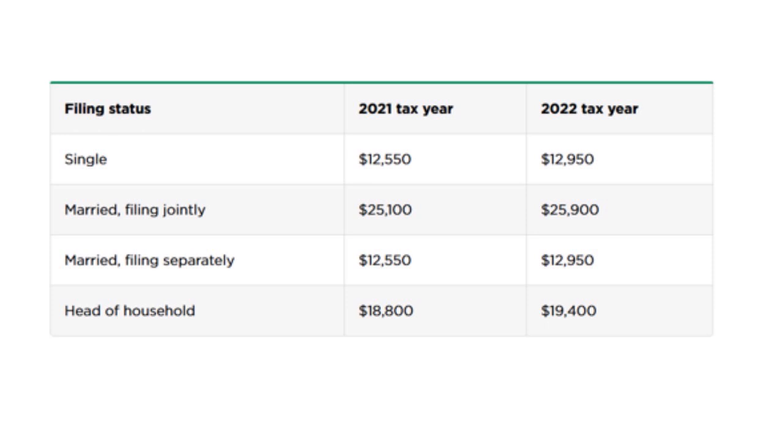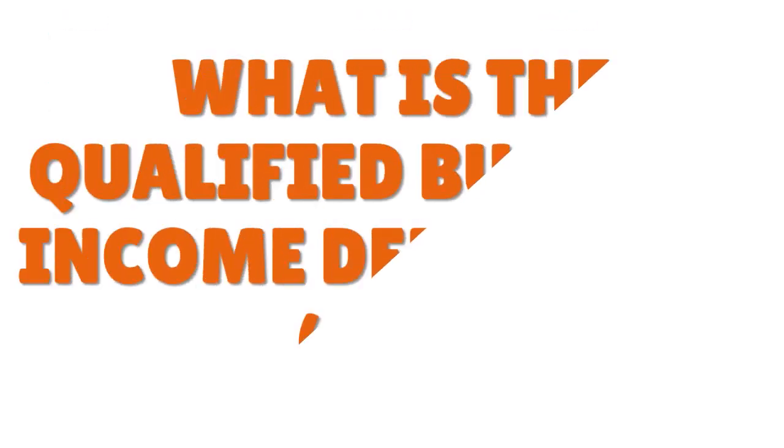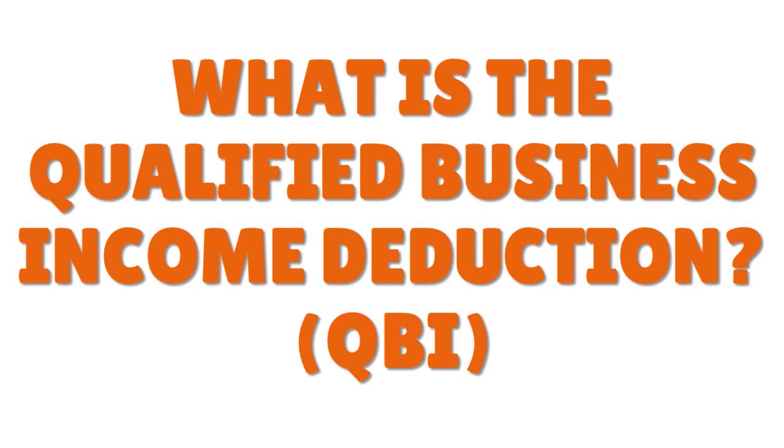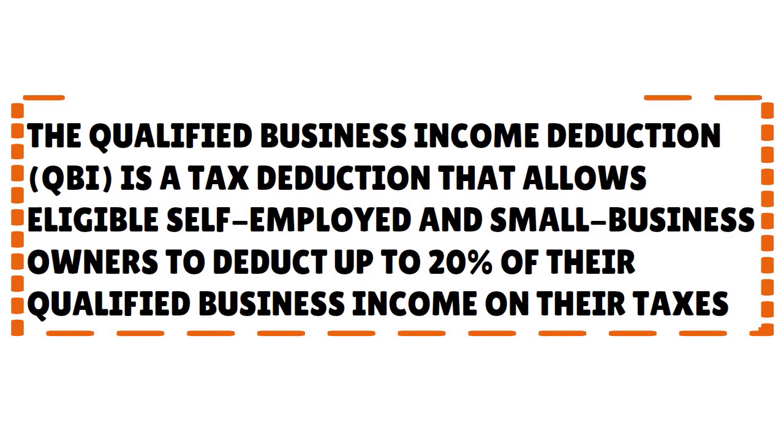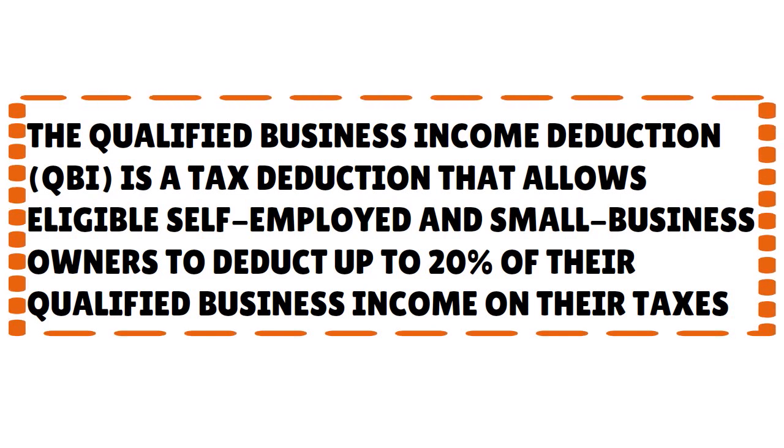Now let me explain line 2b and the QBI deduction. The Qualified Business Income deduction is a tax deduction that allows eligible self-employed and small business owners to deduct up to 20% of their qualified business income on their taxes. In general, total taxable income must be under $165,000 for single filers or $330,000 for joint filers to qualify. For 2022, the limits are $170,050 for single filers and $340,100 for joint filers.